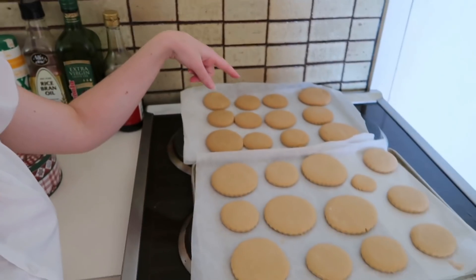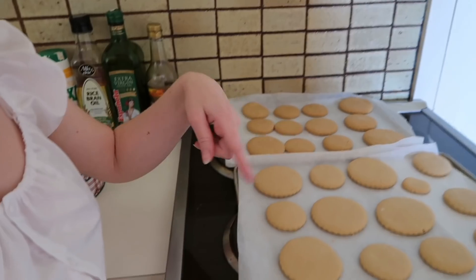With our oven, the top always cooks more than the bottom, so these ones are a little bit more golden and these ones are a little bit lighter. But that's fine — we'll have two different textured biscuits, and that's nice. I'm going to put them on a wire rack and let them cool down, and I'll do a little taste test once they're cool.